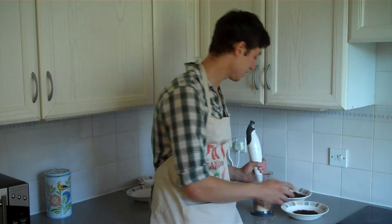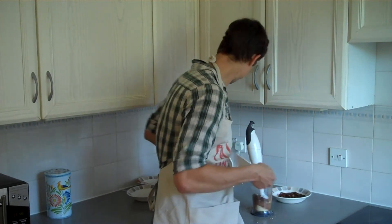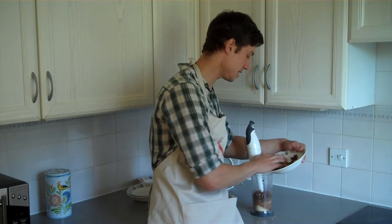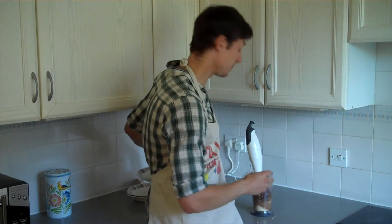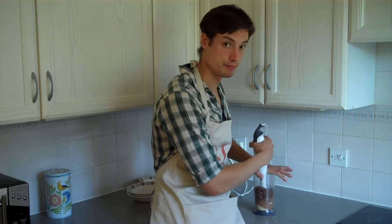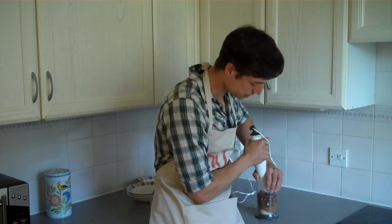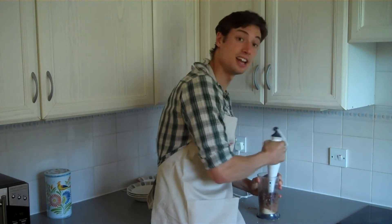If you are doing it with a hand blender, put in the hand blender first, then the raisins, and finally the dates — because it's important with the hand blender that you cover it all, otherwise it goes flying all over the place. If you do have a food processor, that would be ideal. Make sure you cover up the top and then blend it.